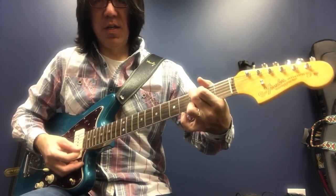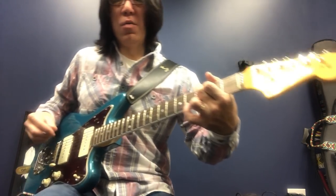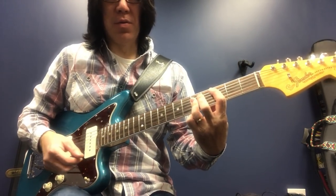And G. So basically just open chords — 1-6-2-5.